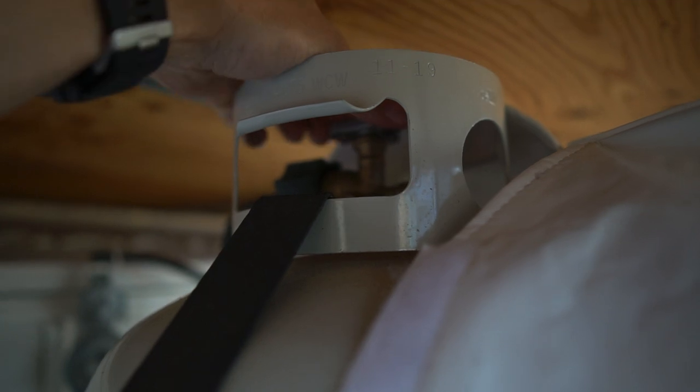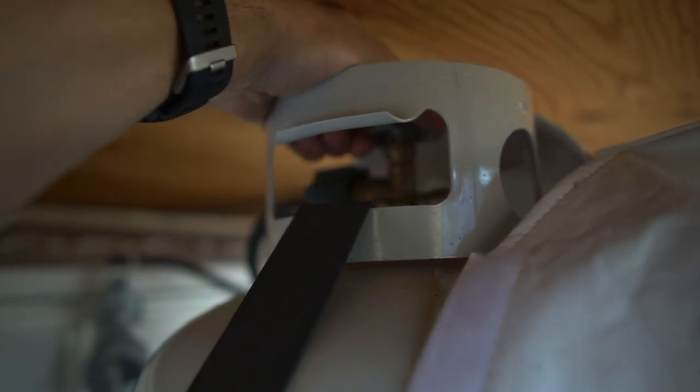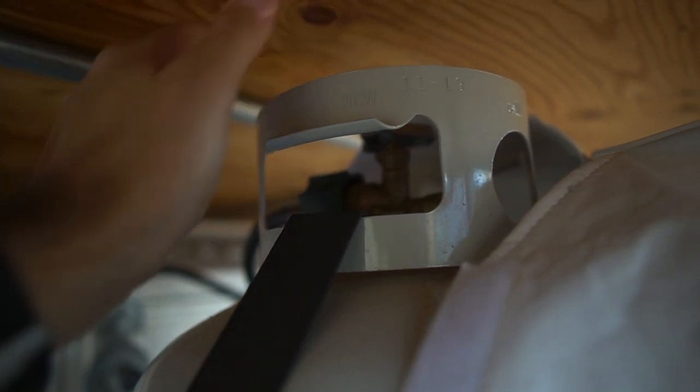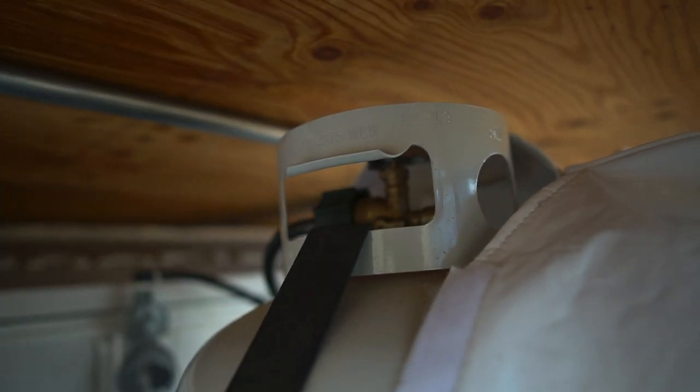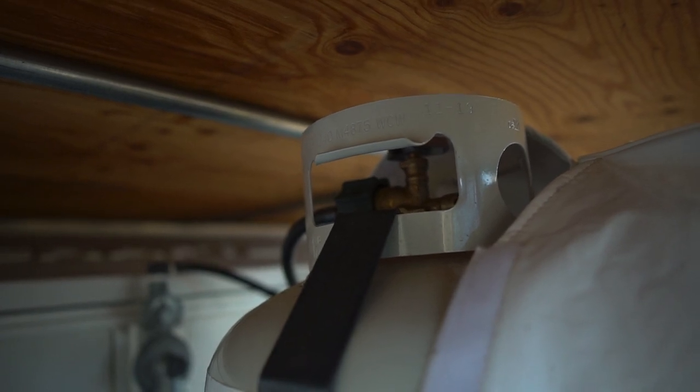So the first step in this process is going to be to turn on your propane. I definitely recommend turning this on prior to pulling out your bed, but if it's not on, screw it — or unscrew it rather — counterclockwise, and that should open it up.